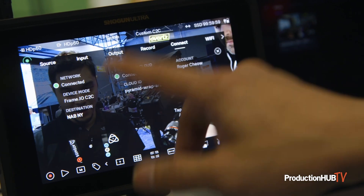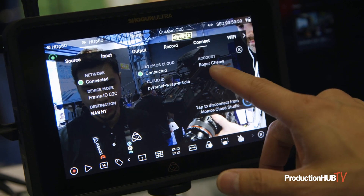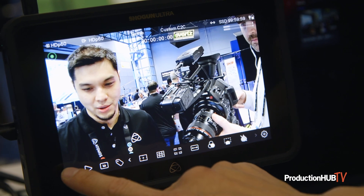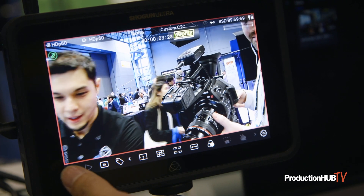This gives it the ability to connect to Frame.io or custom RTMPs. I have it going to NAB New York right now — just to do a little clip to show you. If I press record, I can say hello, and then stop.